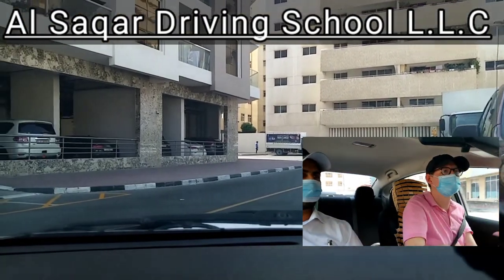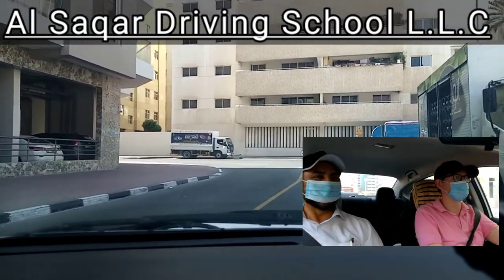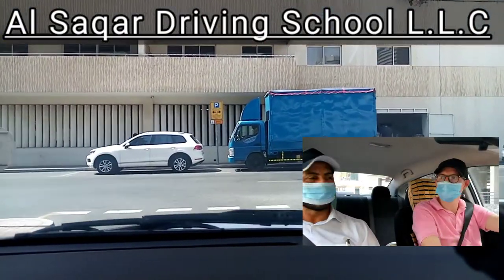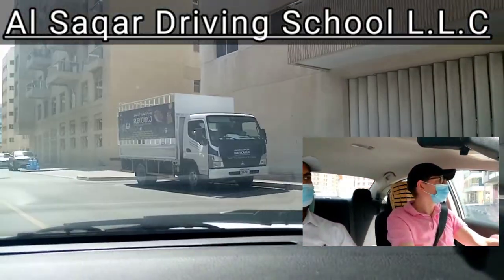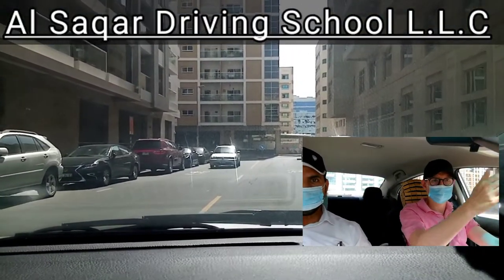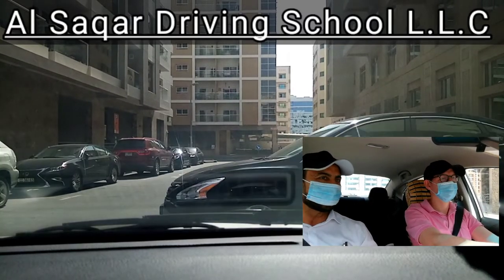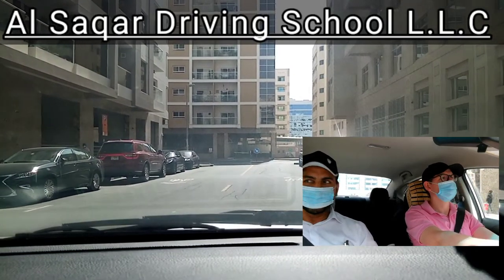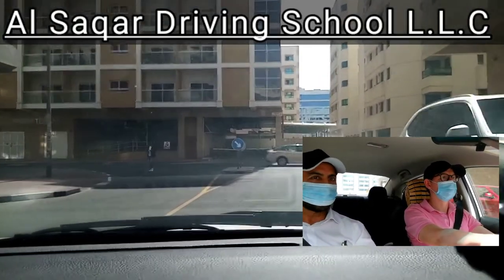Once you confirm there are no cars, then you need to move. No need to wait for cars that are not here. Do you understand? Take left. Don't stop — this is not the way. Because you have priority — you are on the main road. Let the other car pass; that is easy for him and for you also. He is inside a side road and you are on the main road, so you have priority to go first.